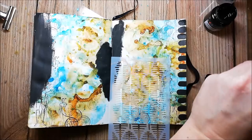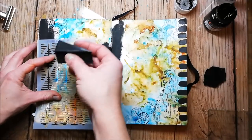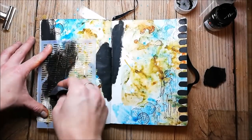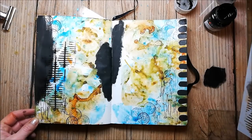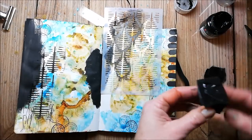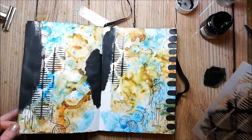I also add some stenciling with a stencil from Stamplerations.